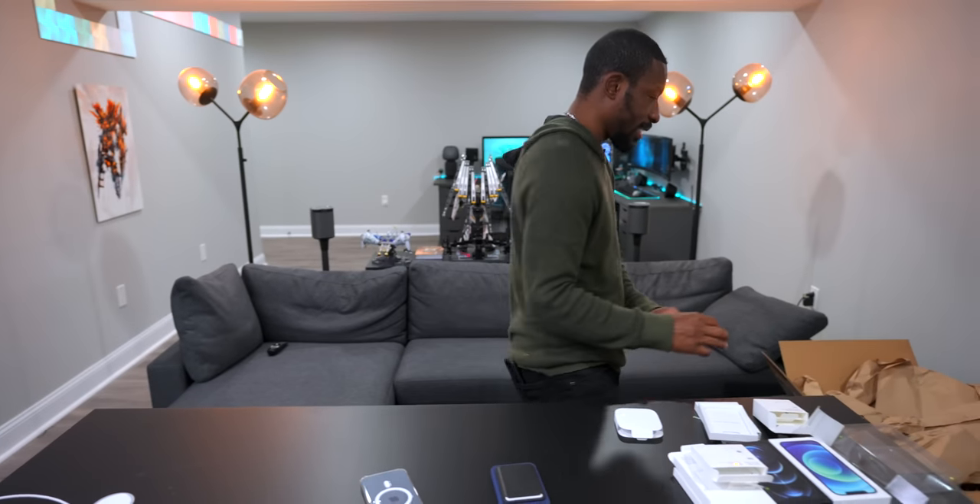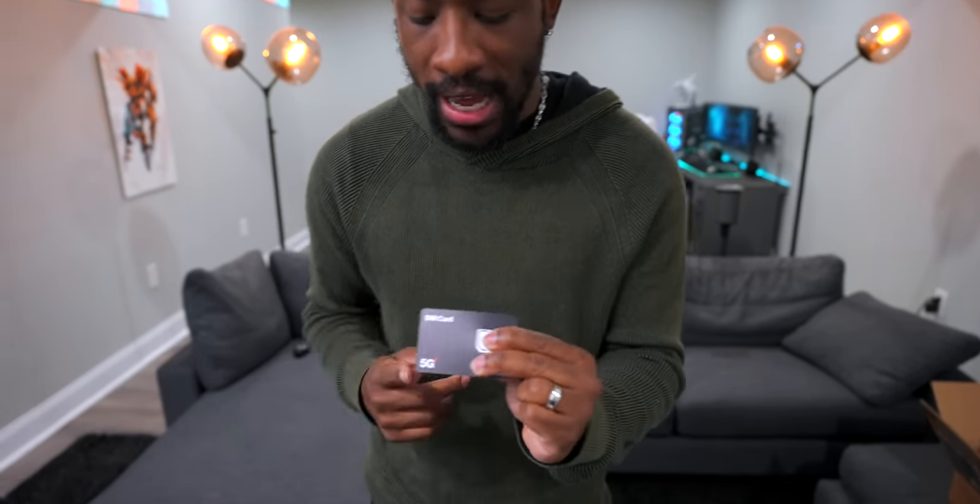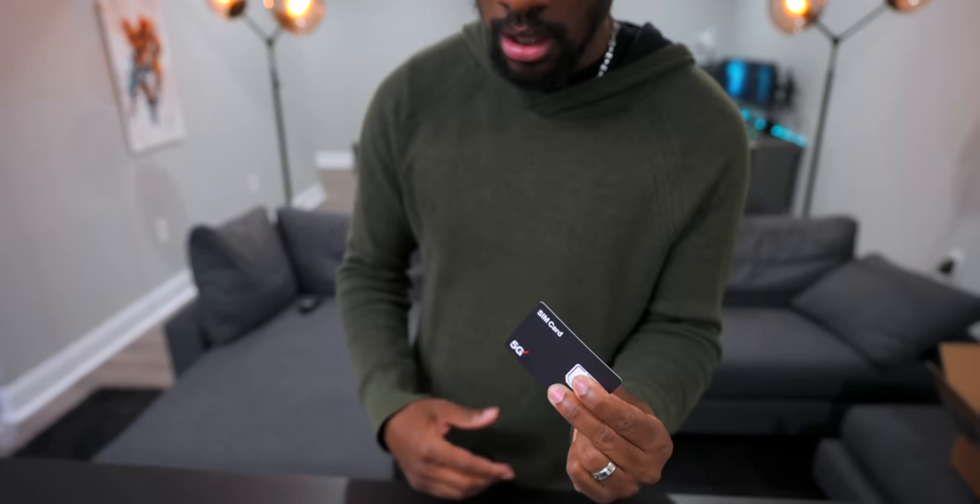This is all very exciting. Also in here we have a 5G SIM card from Verizon. I'm going to test out what that 5G Verizon life is all about since I'm on T-Mobile and they say T-Mobile has 5G in places, but it's not near me. Hopefully we can find a 5G spot around here to test out those speeds.